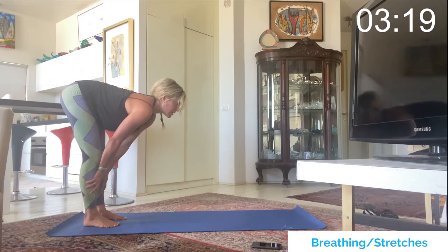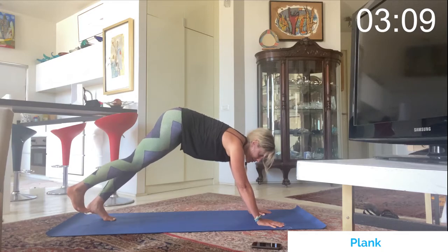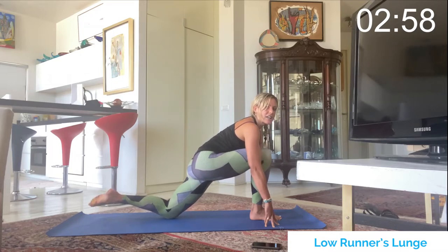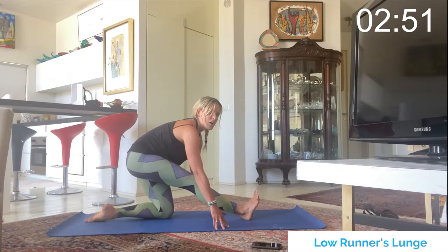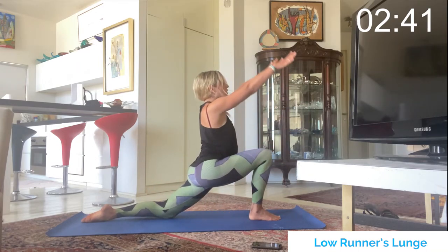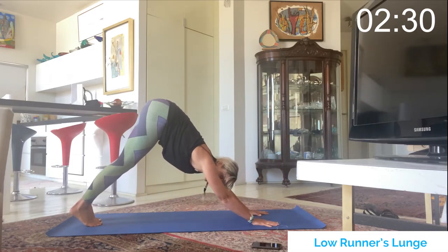Inhale halfway lift, look up, exhale fold down, and inhale crawl back out to a plank. Take the right foot and bring it in between the thumbs — shoulders rolled back, chest up — this is a low runner's lunge. Place the back knee on the mat, untuck the toes, shift the hips back to straighten the front leg, flex the foot strong, and melt the chest over the right knee. Inhale re-bend the knee, arms come up overhead to deepen the stretch, then hands frame the foot, step back to high plank, and shift back to down dog.